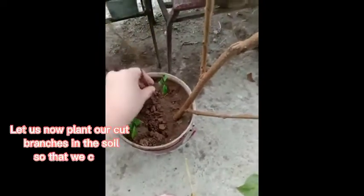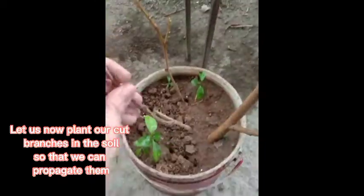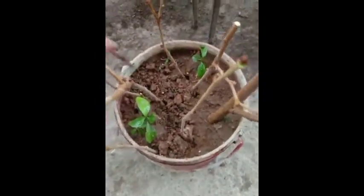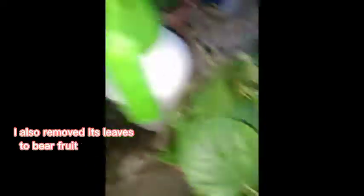Let us now plant our cut branches in the soil so that we can propagate them. These are the cuttings from the branch I cut from my mulberry mother plant. I also removed its leaves to bear fruit and I also cut off its branches.